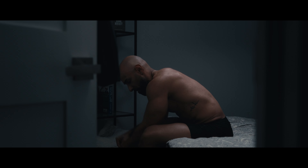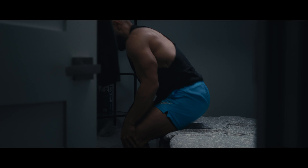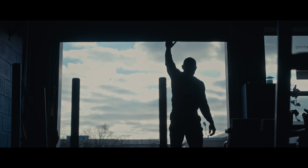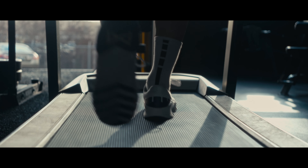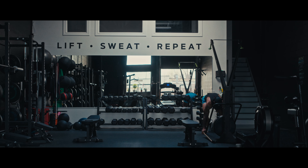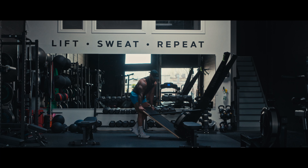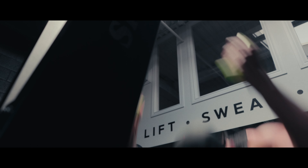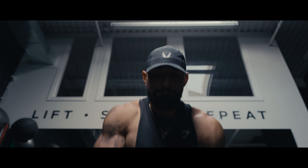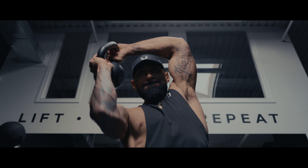I'm going to tell you the God-honest truth: nobody that trains wants to do it every day. We push ourselves, strict with our diets. You might not believe this, but we show up every day out of fear. You get out of bed, everything's cracking — back hurts, joints are sore — and everything hurts for no reason. Showing up is something that we're truly blessed with; some of us don't even have the ability to show up. We have good days and bad days. Instead of looking at it as something you have to do, look at it as something you get to do. And given the choice, I'm going to show up every day.